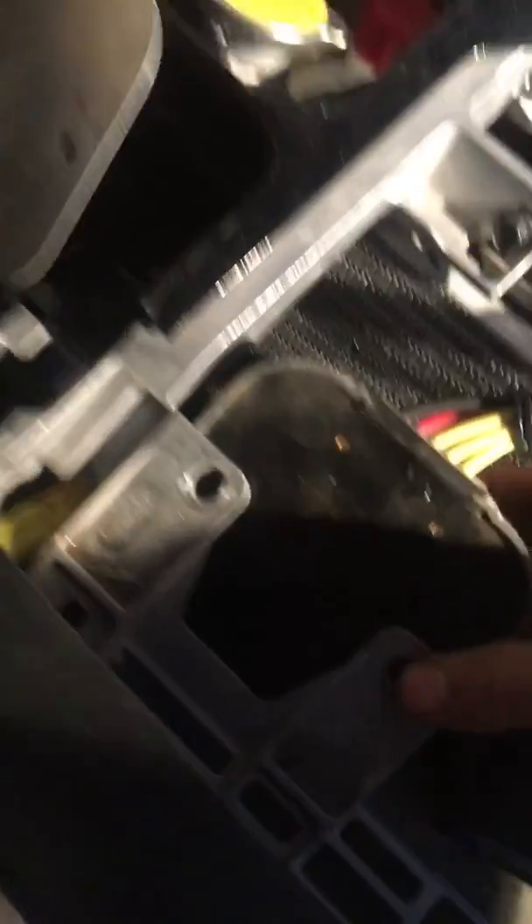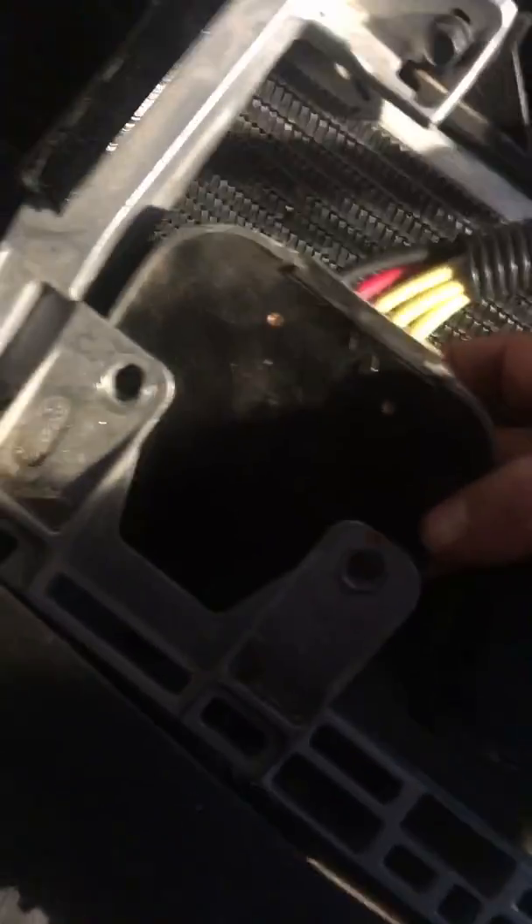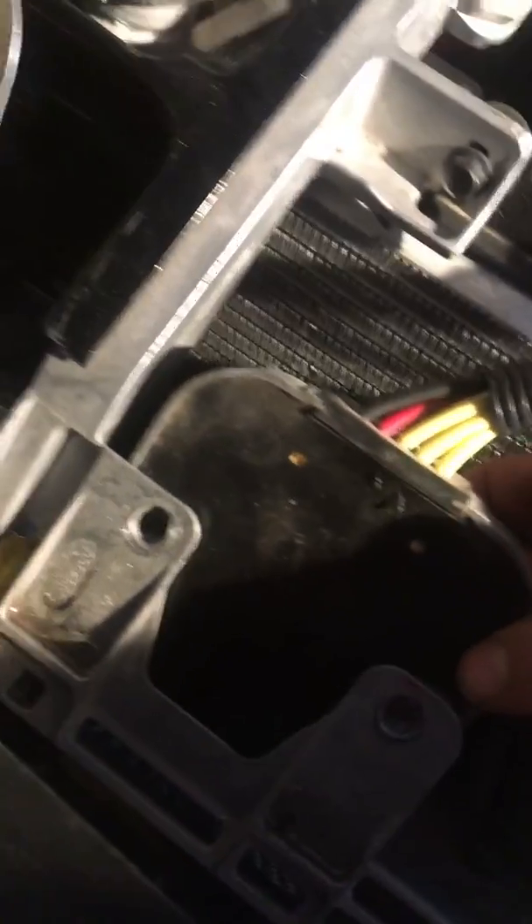Get in there with a 10mm socket, then get behind it with a 10mm deep socket and back it out — those bolts are really long. You've got to wrangle in through underneath the front grill, but it should come off nicely.